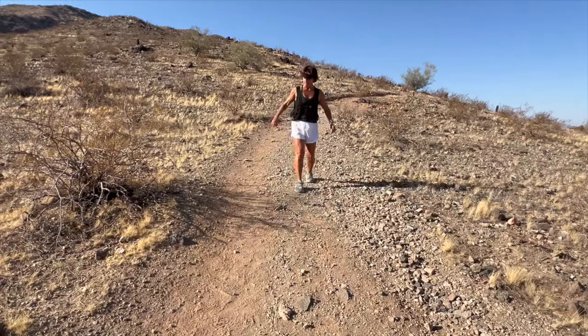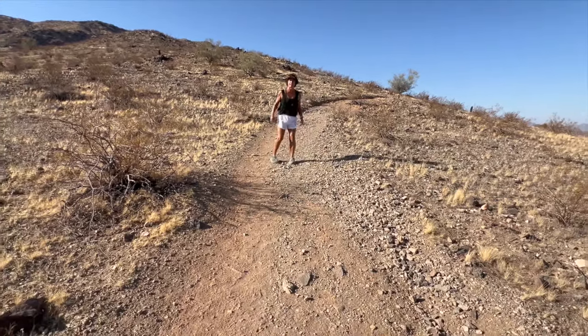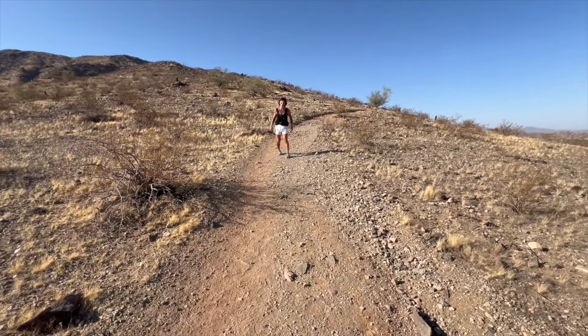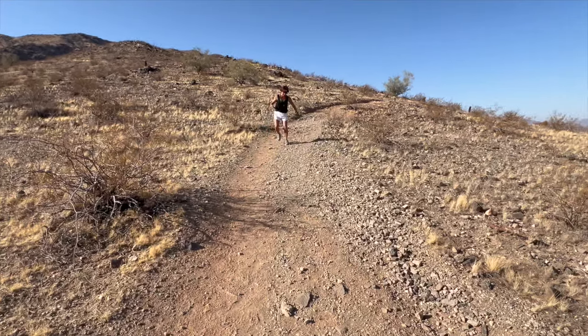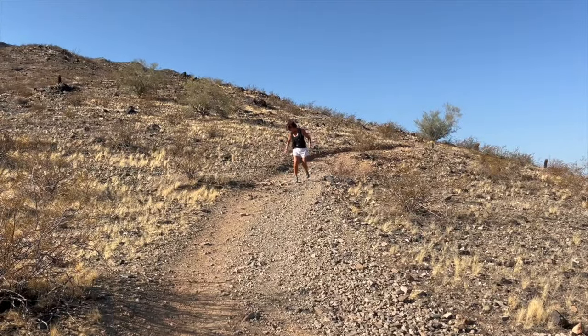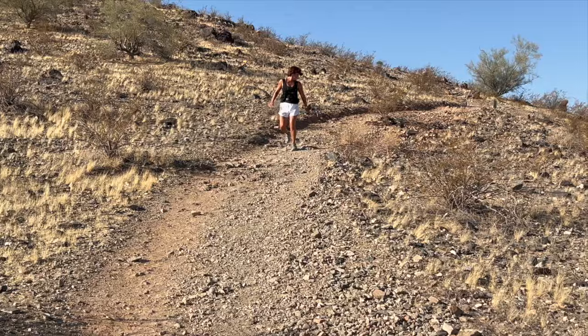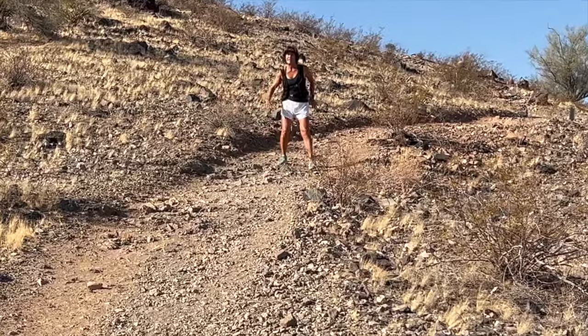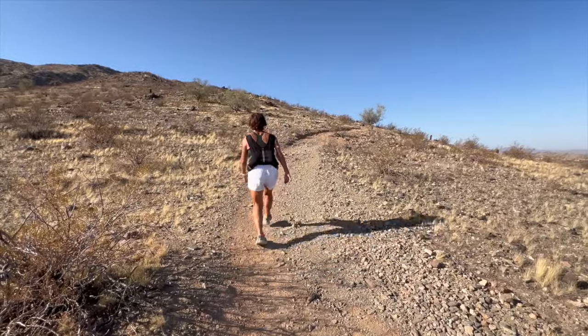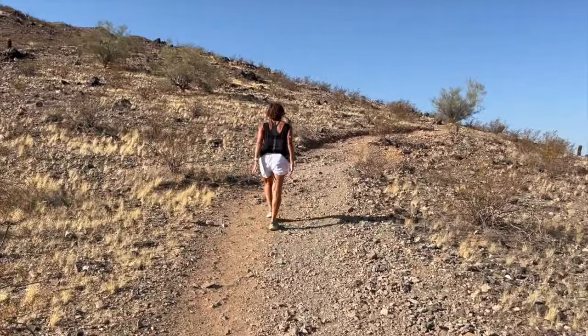Coming down nice and easy — it's going to take almost twice as long as going up if you were going fast, but in this case we're not. It's not like interval training. You might do five or six passes or might need more, but the first time you come out and do this, just take it easy. Do three or four, then work on climbing up. I've got a weighted vest on because I'm used to wearing one. If you're not, I recommend doing this first with nothing.